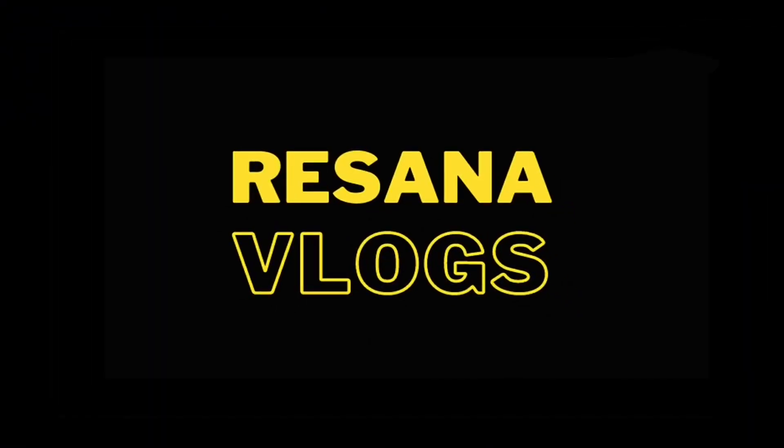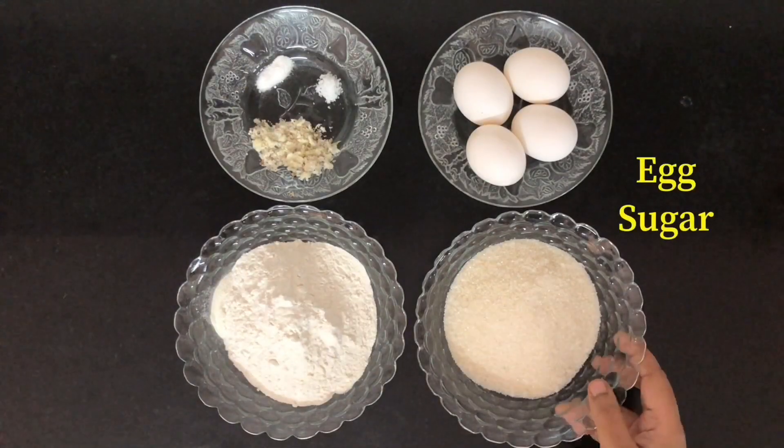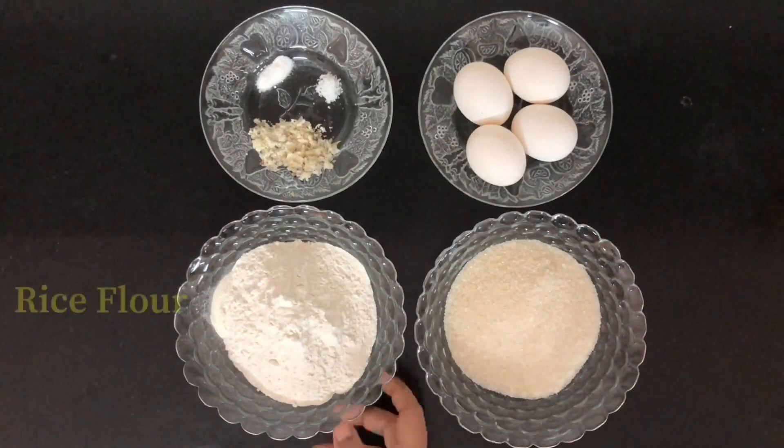Let's start this video. It takes 4 minutes to make this cake.